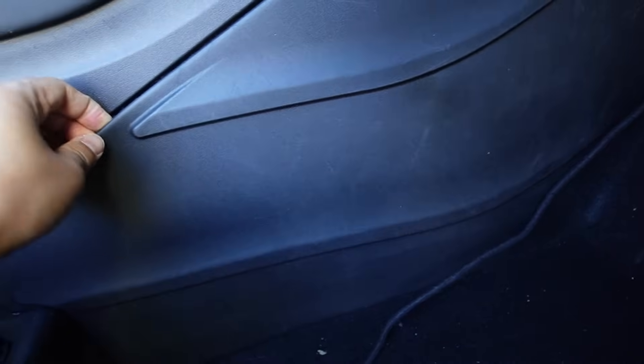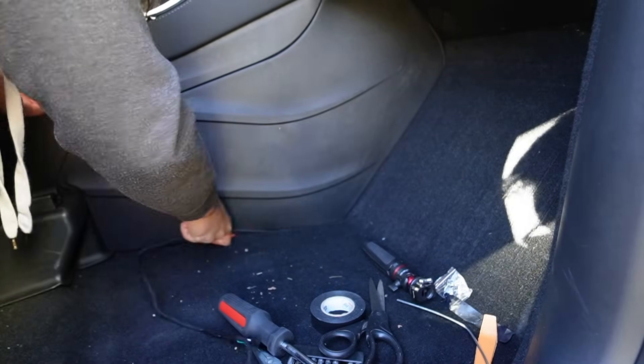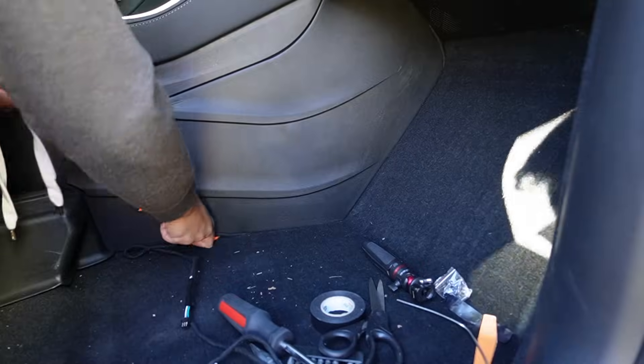Now the next step is to run the cable to the back. Just run the cable — push it underneath the covers and then go to the back. Wiring is done. You can see it's tucked in underneath and goes up here and then to the back. Now we have the connection for the front passenger seat right here.